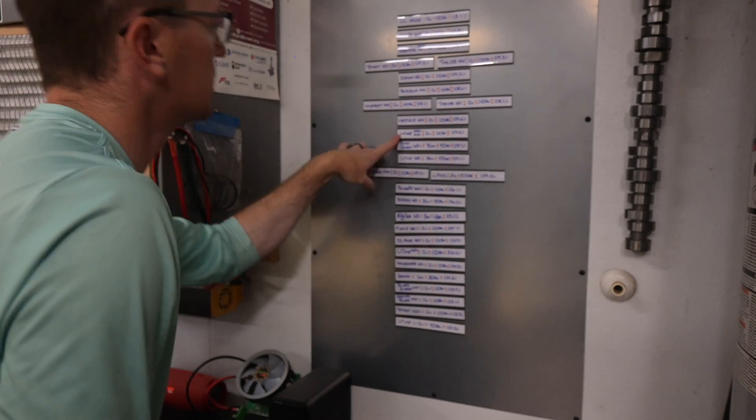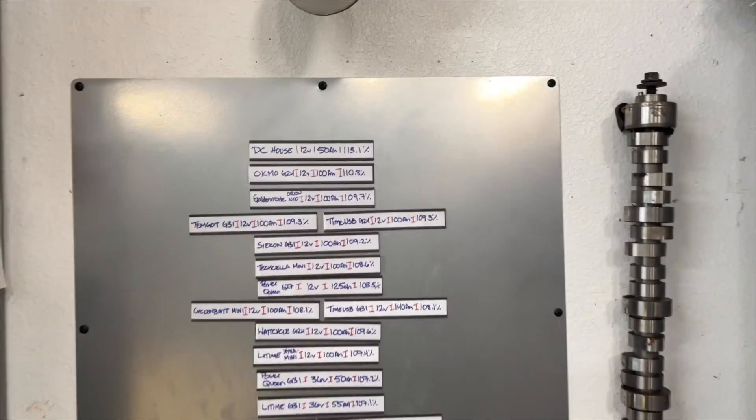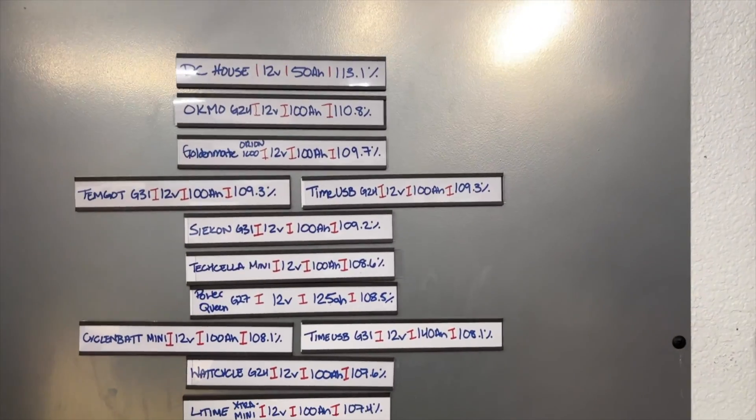At 107.2 percent, it squeaks in right between a LiTime Extra Mini at 107.4 and a LiTime Group 31 36 volt at 107.1.